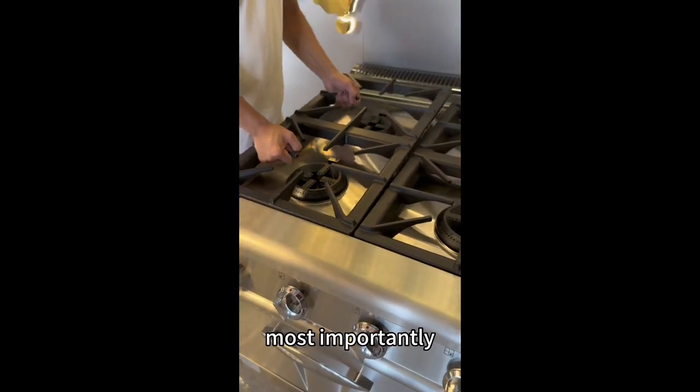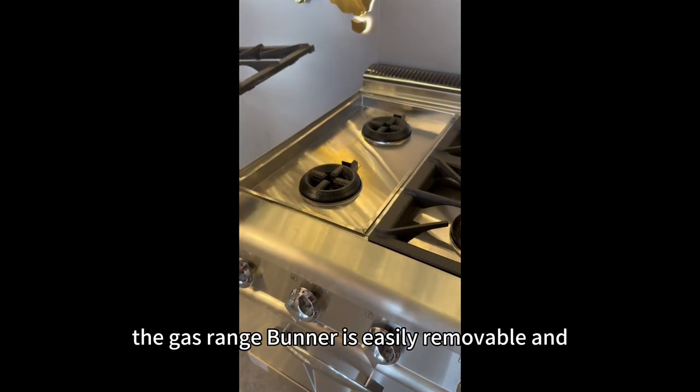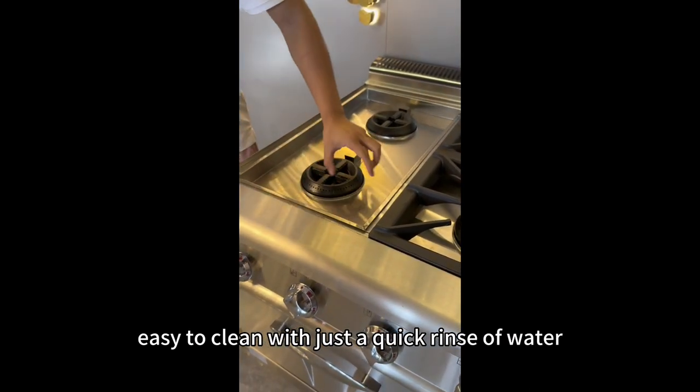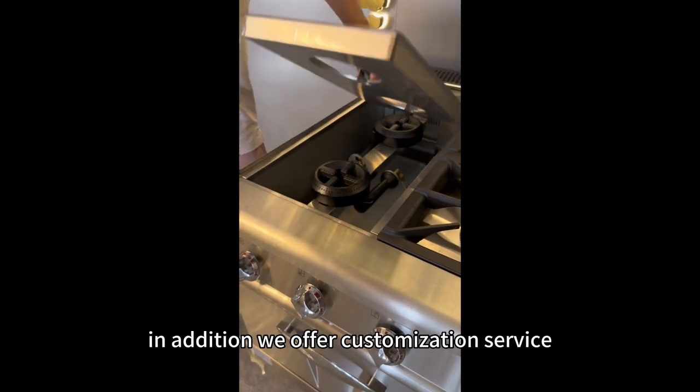Most importantly, the gas range burner is easily removable and easy to clean with just a quick rinse of water.